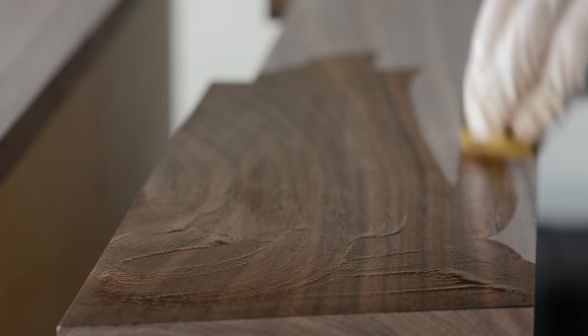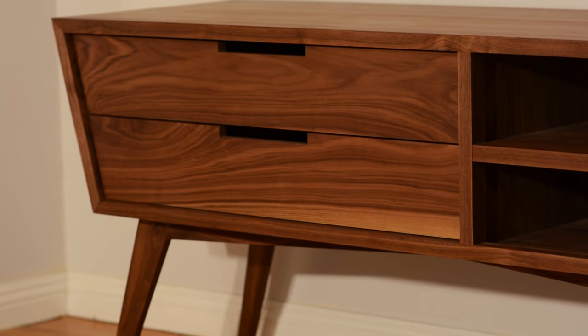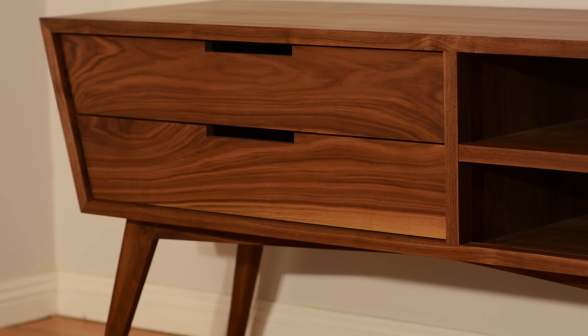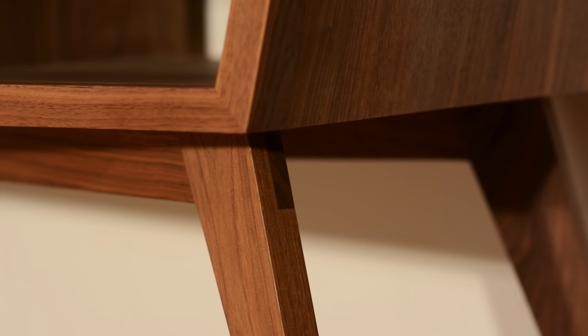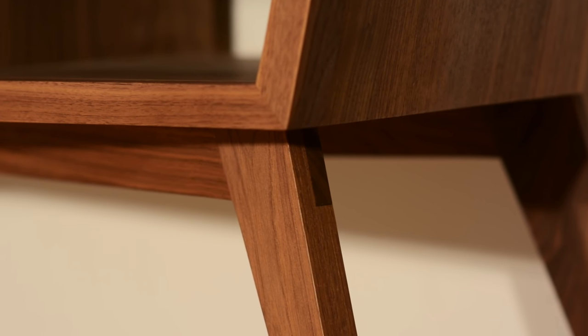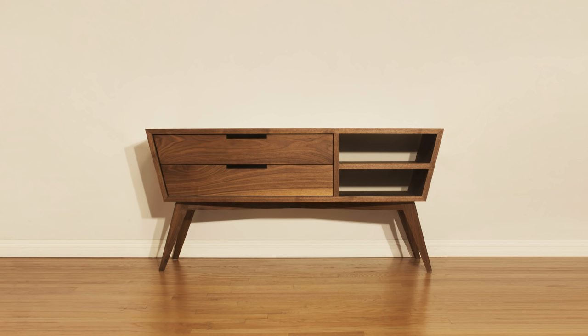A saying that gets thrown around pretty often is that form follows function, roughly meaning the look of something should be dictated by its purpose. So then, is a trapezoidal box contradictory to that sentiment? I'd say no, it isn't, and here's why. Furniture can serve all sorts of different purposes, but at the end of the day, the best pieces should do more than just offer a place to put your things or rest your legs. They should say something about who we are and make us feel something when we look at them. In other words, an object's primary purpose or function doesn't always have to be about maximizing utility. Sometimes, it can simply be looking good. See you next time.